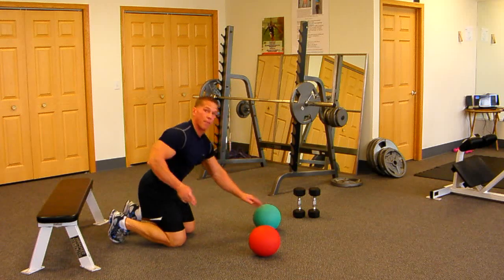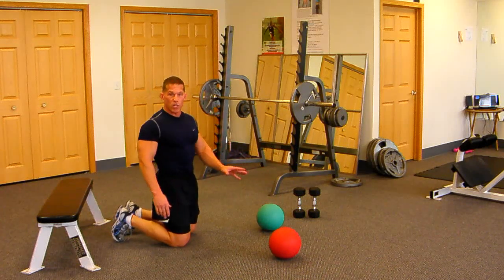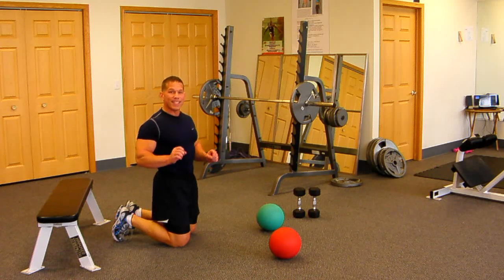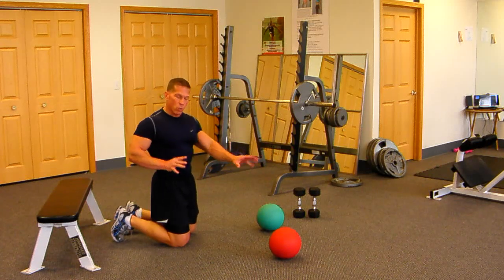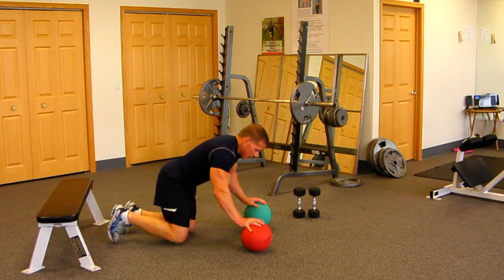If either of those two things happen and your form breaks, you've got to back it down — go slower, go more entry-level — so you can perform the complete set to 20 with a nice straight torso. Now for you really advanced folks, let's get off the medicine balls and put our feet up on a bench.